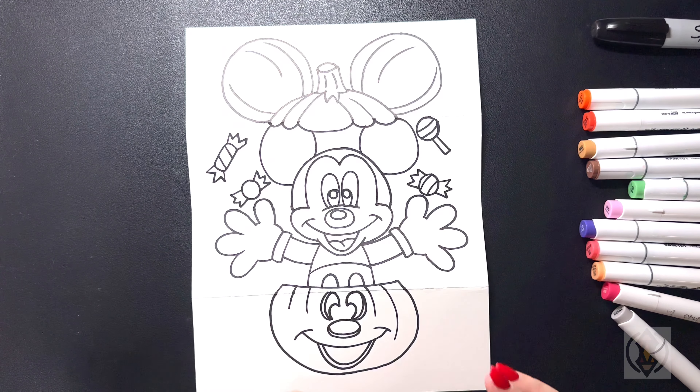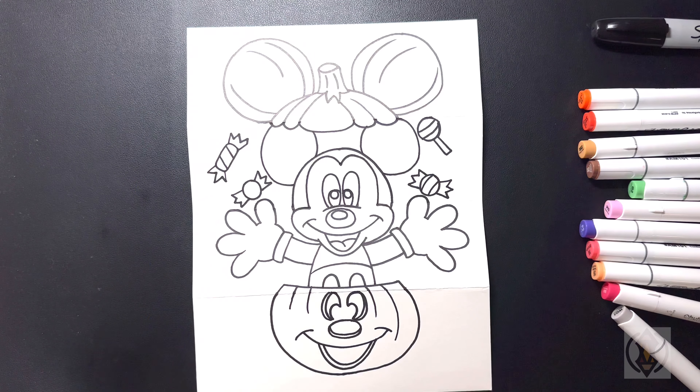Now that we have drawn in our surprise fold, we're going to go ahead and color it.